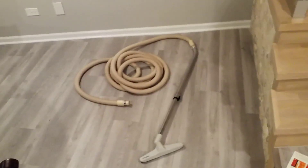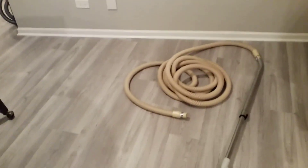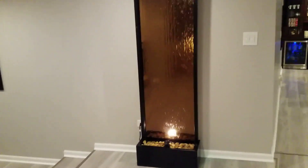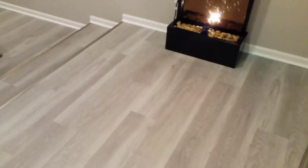But why is that? Why aren't you supposed to? I mean, if you have a built-in vacuum, you know that it sucks up just about everything and it goes far away — out of sight, out of mind. I'm down here in my basement right now and I've got my little fountain over here. What if this leaked all over the floor and I needed to suck up the water with something?